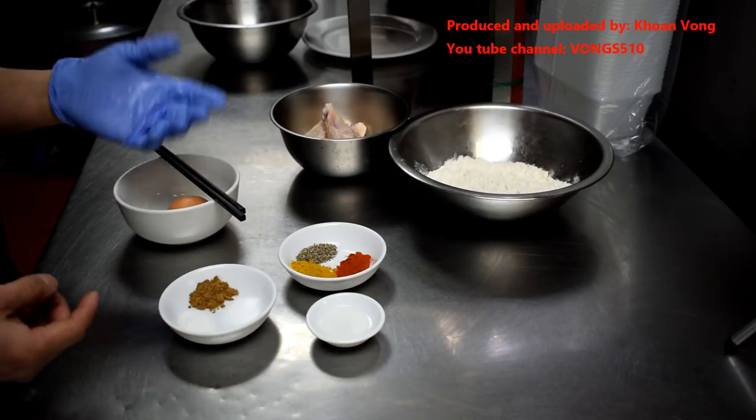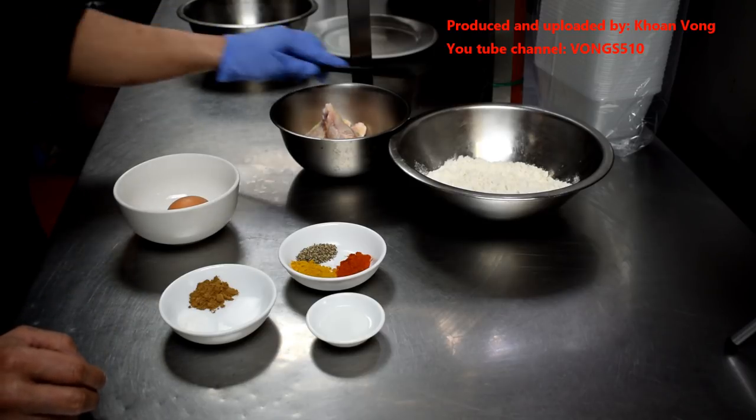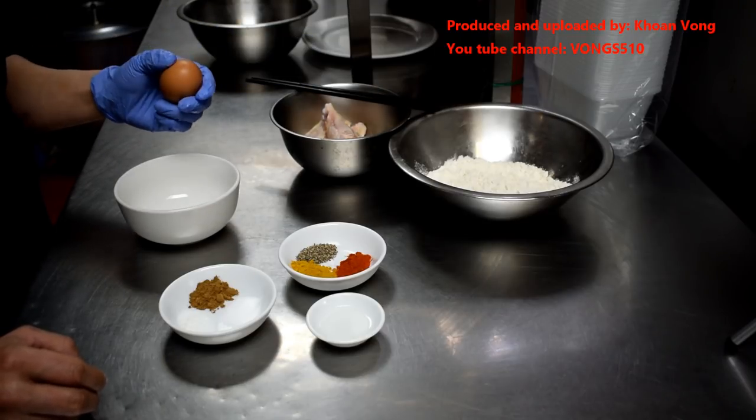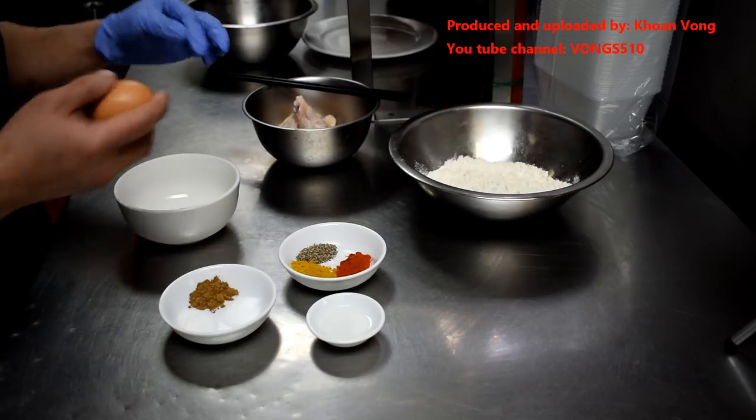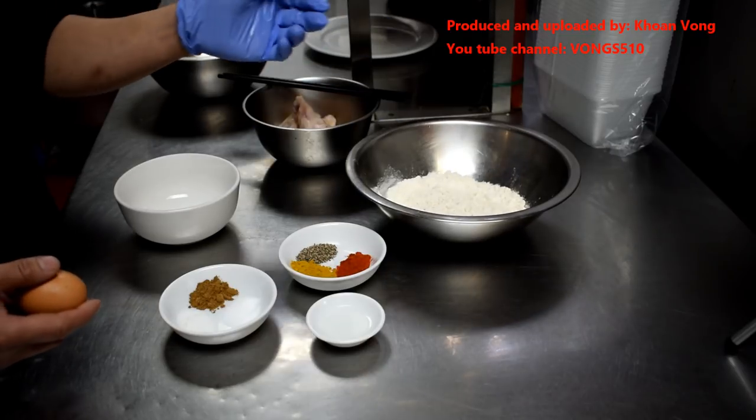Some people commented on my channel about that, so yeah, it's a good type to use. One egg, which I will only use half, just to help bind the ingredients, and just some plain flour to coat.